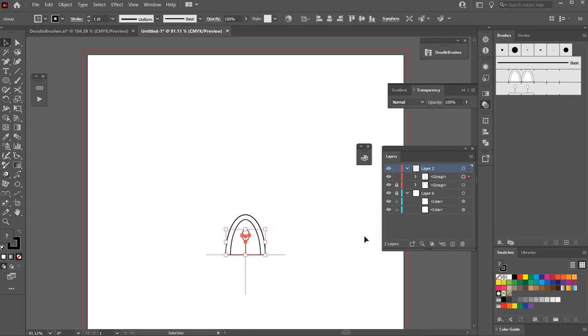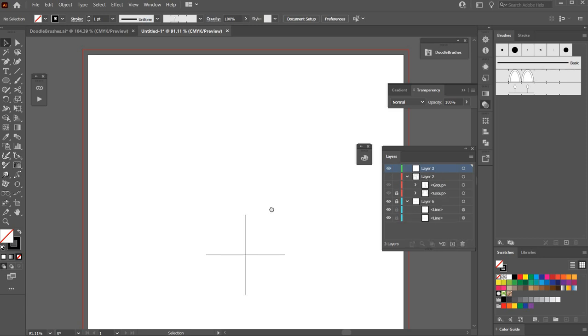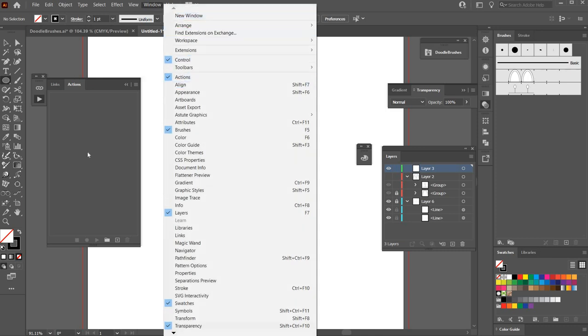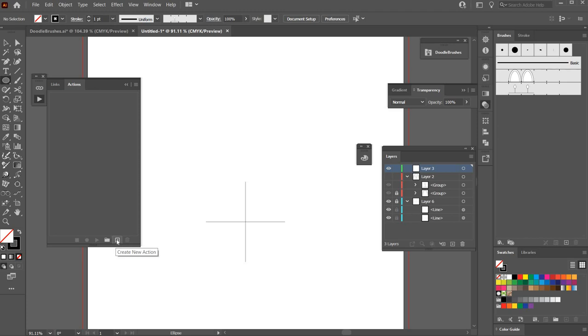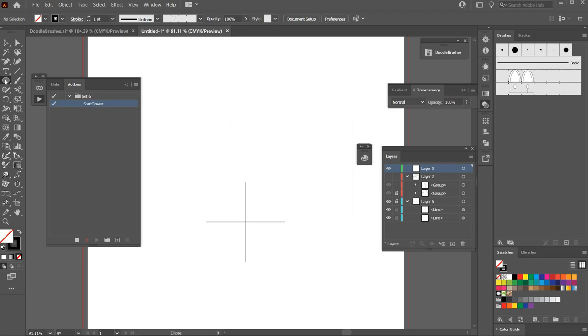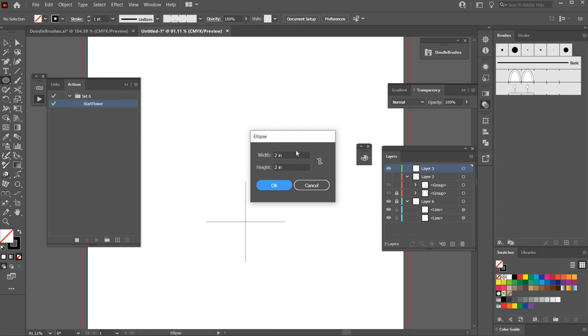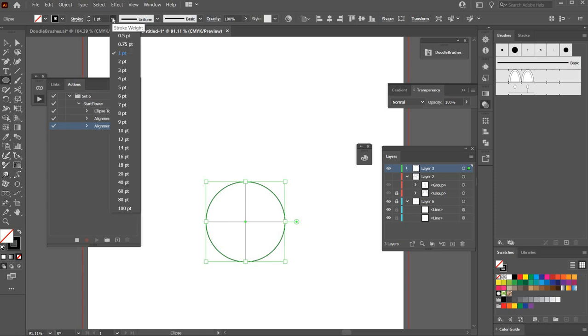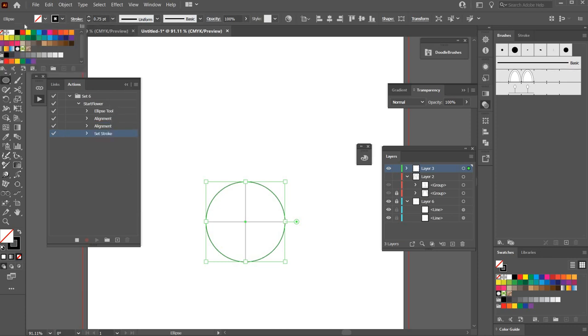Now I'll turn those off, make a new layer, and create some actions. First I'll open the Actions window under Window > Actions and click Create New Action. I'll name it 'Start Flower,' give it an orange color, and hit Record. I'll take the ellipse tool, double click on the artboard, enter two inches by two inches, align it to the center of the artboard, give it a stroke of 0.75, and a fill.